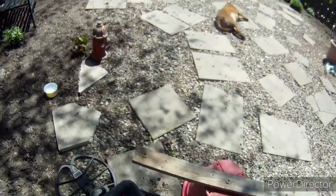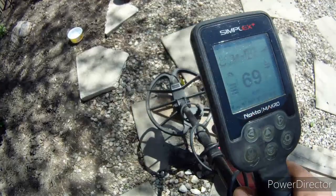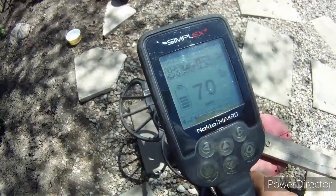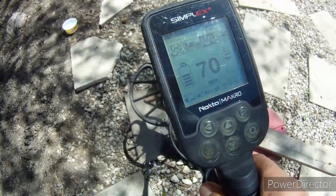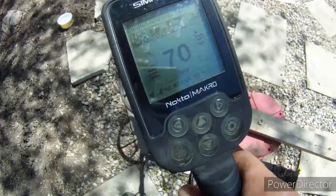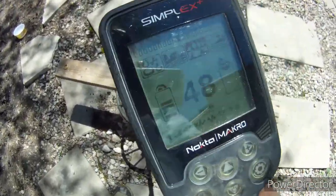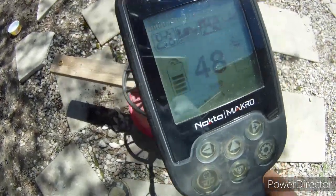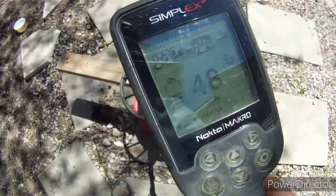Let's start off with the 23 carat gold ring. That's hanging around 69, 70. Let's try the 10 carat — that's reading 48. Solid 48, 10 carat gold ring.